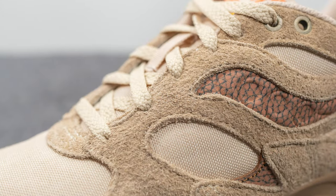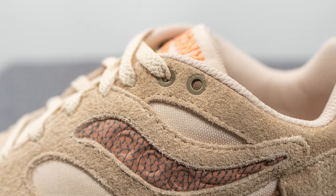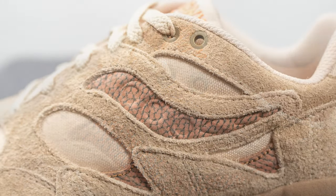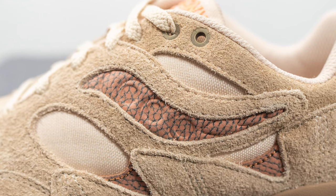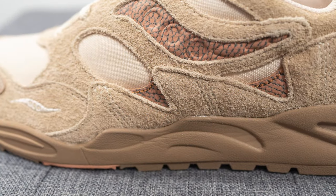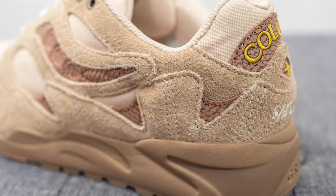Moving downwards, we have more of that canvas-like material along with more overlays of suede. The top two eyelets feature metallic circular eyelets with an aged, almost distressed look to them. Covering the area where the Saucony stripe is, we have this patterned leather which kind of reminded me of Nike's elephant print. Beneath this on the bottom, we have more jagged overlays of suede along with more of that printed leather as well.